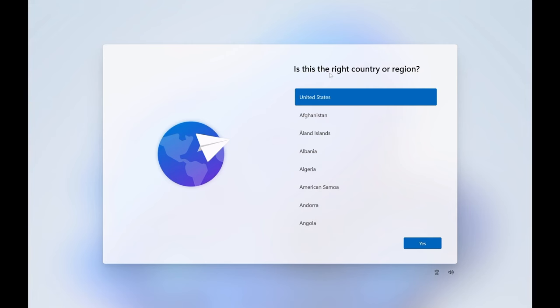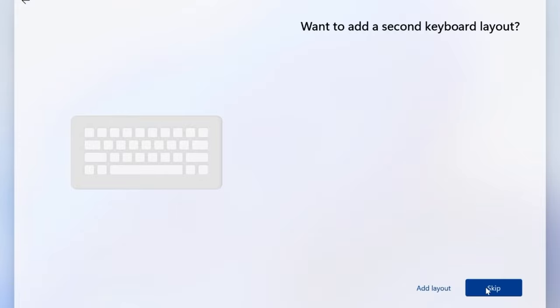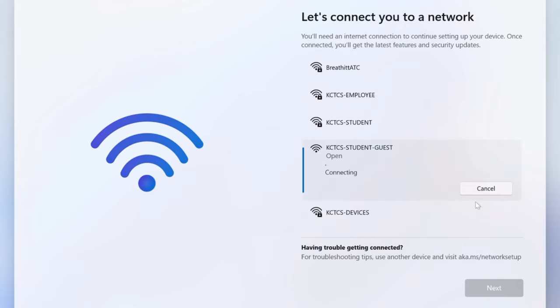We've got it turned on, and this is the first thing you'll see inside of Windows 11. It'll ask you where your country is. I have a U.S. keyboard and I'm going to skip adding a secondary layout. I'm going to need to connect to a network, so I'm going to use this student guest network because I'm actually at our borrowed campus — our main building got destroyed in the flood a couple years ago. I'll go ahead and connect.